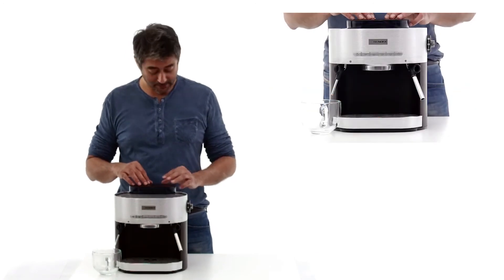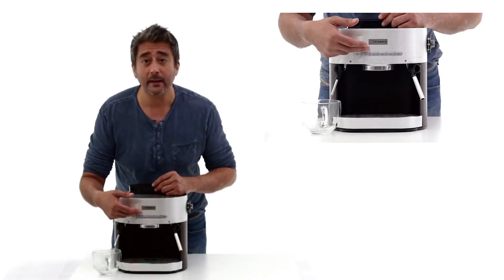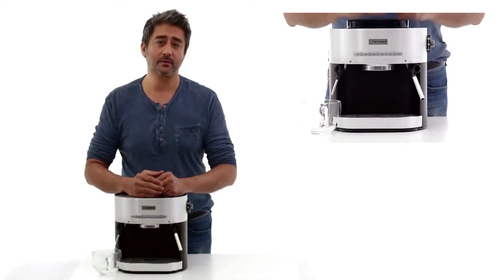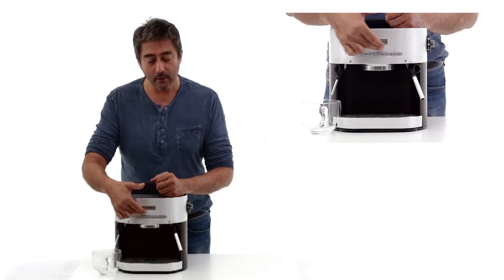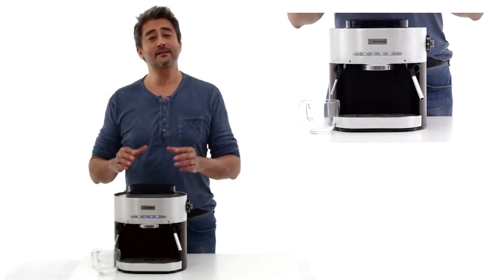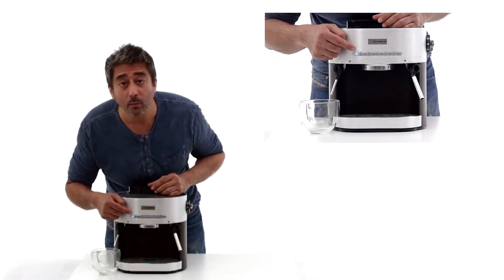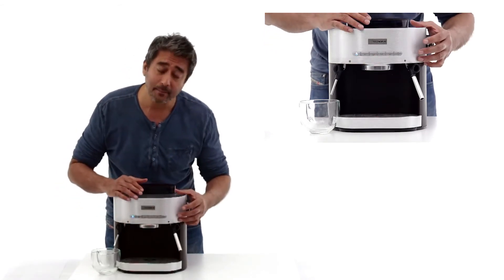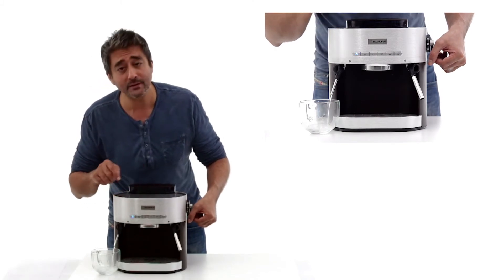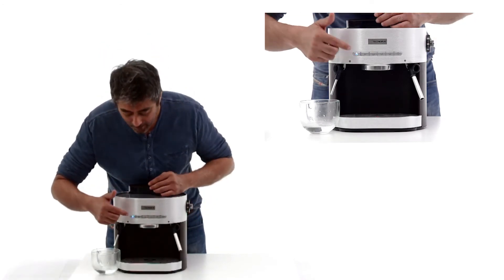Once you have filled the water tank with water, turn the machine on with the switch behind and you will find that the four buttons are blinking. These blinking buttons show that the boiler is heating up to the desired temperature of 80 degrees. Once these four blinking lights have become steady, it means the boiler has achieved its temperature of 80 degrees. To release some hot water, press the hot water button and you will notice the hot water button is lit up and the others have shut off. From the tap, just push the tap down and you will notice that the hot water has begun to flow.